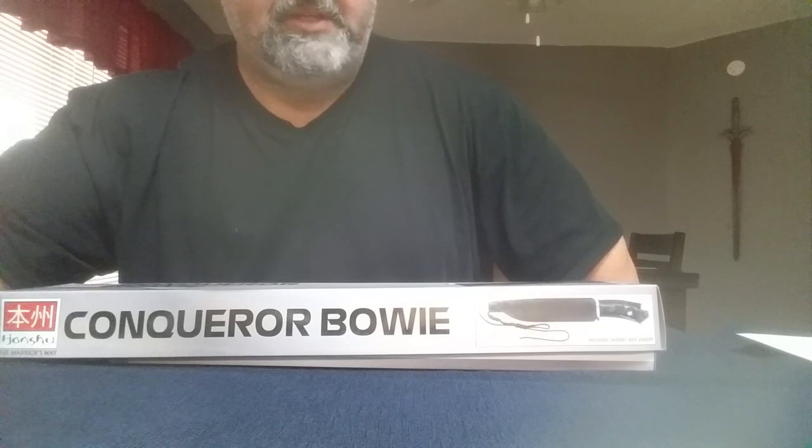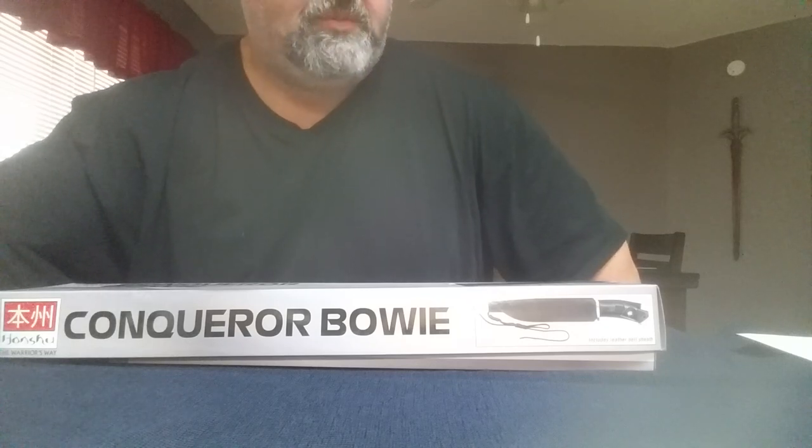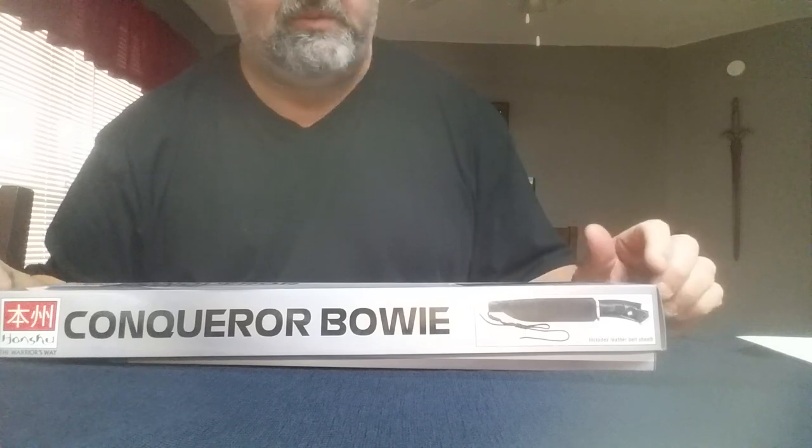Hey y'all, this is the first review I've ever done on YouTube, but I've definitely watched a lot of videos before making purchases and I want to return the favor. In the process of trying to find information on this one, I couldn't find a single video on YouTube on the Honshu Conqueror Bowie, so if you guys are interested, I'm going to pull this out. I'm not an expert — just going to give you the visuals and specs I can give.